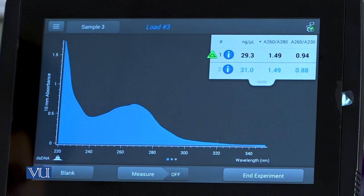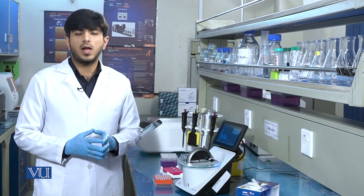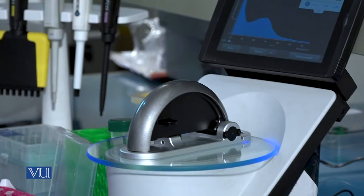That is how we run multiple samples to measure the quality of DNA. Now, we will discuss the second case: if there is no DNA present in the sample, what values will be shown on the NanoDrop instrument.